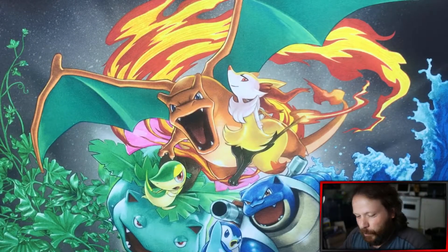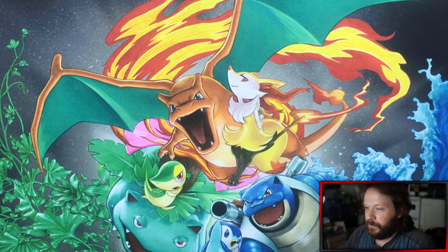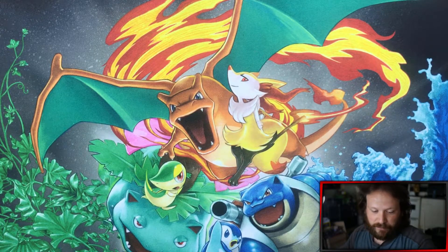Alright, what up guys? GamerGuy Cody here with the Husky Operator. Today we got a new product for the channel, and that is part of the Chilling Rain set for Sword and Shield.